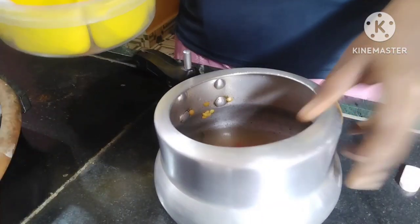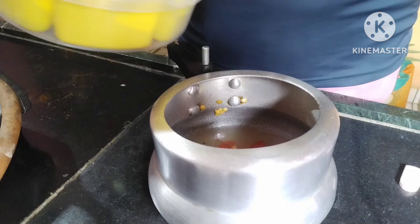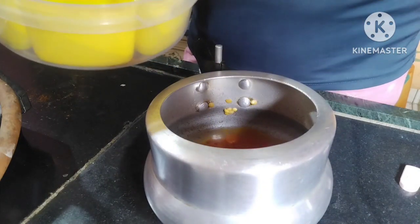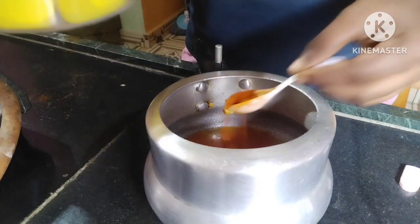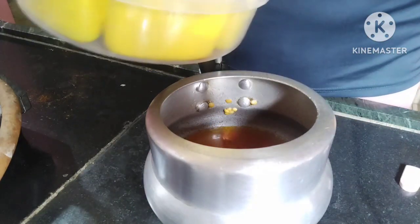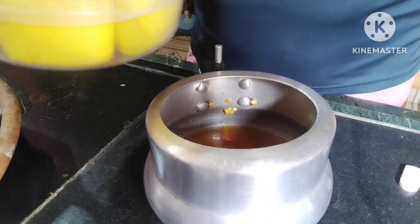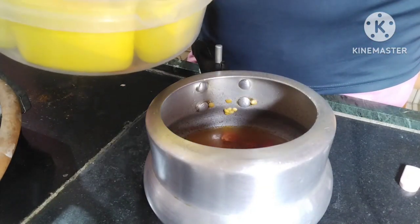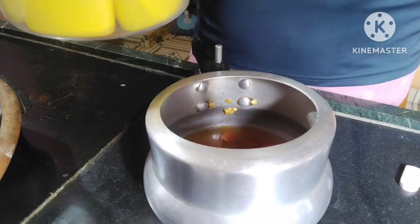Now I will add the fresh masala. Add the red chili powder, one teaspoon. Add a little hot masala powder and a little Kashmiri red chili powder.